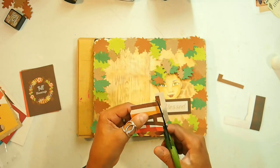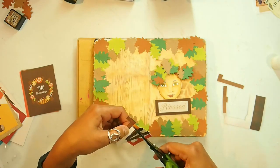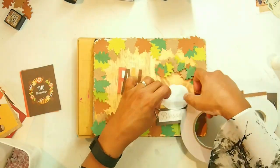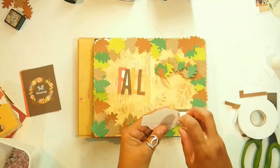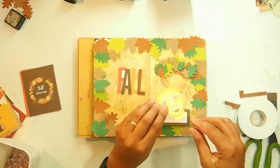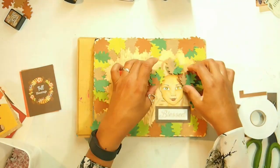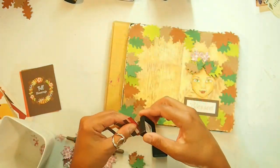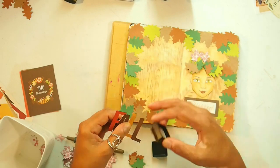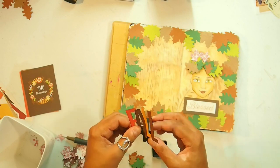I go ahead and fussy-cut all the white bits out, and for the inner parts I go in with a scalpel knife. I'm applying 3D foam tape to the sentiment banner but only PVA glue to the head of the girl — so she is flat, the sentiment is raised, and the leaves on her head are layered so they'll be raised as well. For the 'fall' sentiment I ink around the edges so the white isn't showing, and for pieces on the inside I grab my Tombow black marker and color those in as well.